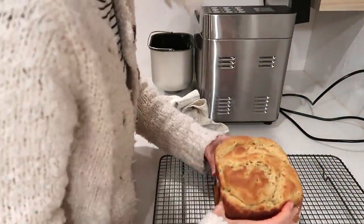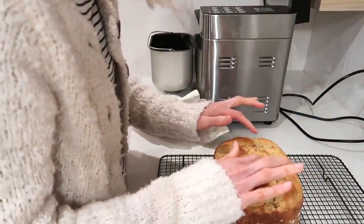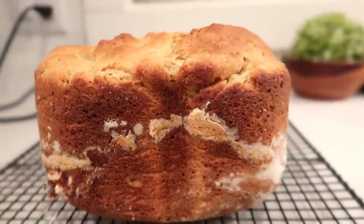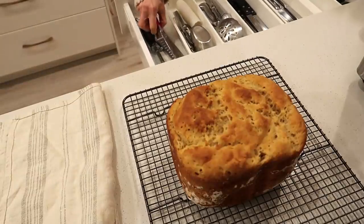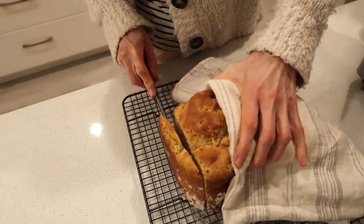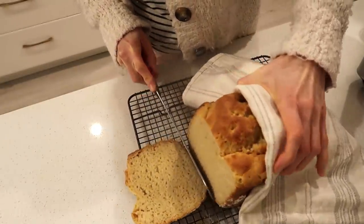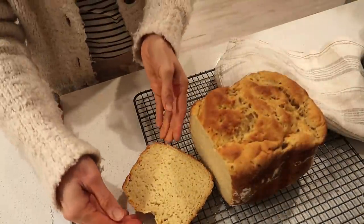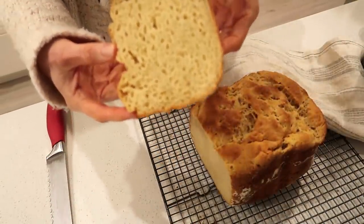It's pretty promising — actually it looks really good from the outside. What I'm afraid of is the inside. Wow, it's actually good!